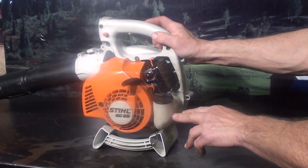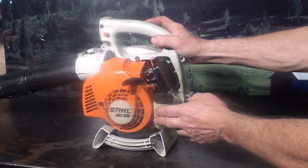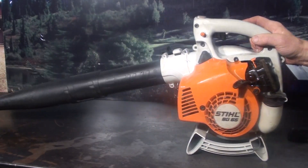It's also got a translucent fuel tank — you can actually see the fuel. Shake the unit and you can see the fuel moving around in there. Just a little extra feature. Very nice unit.